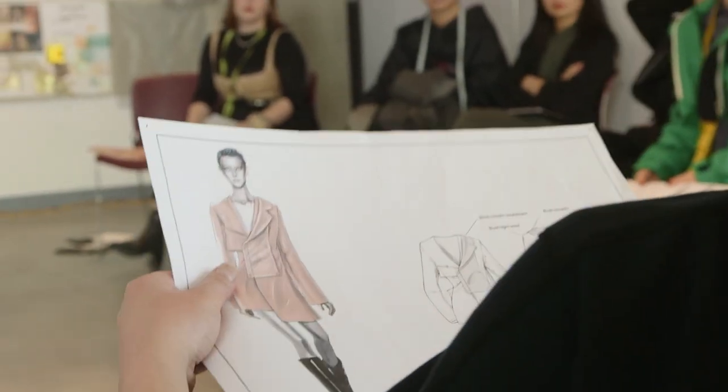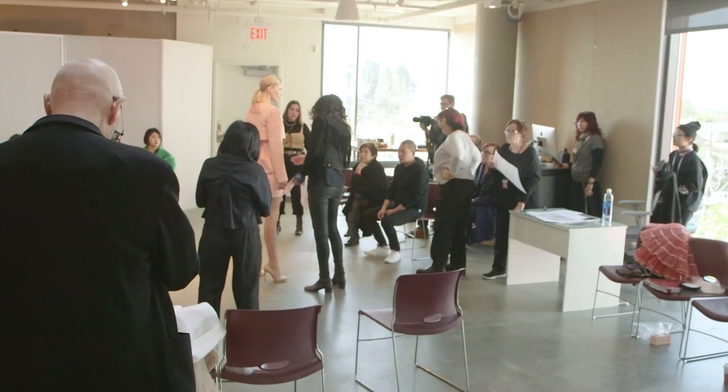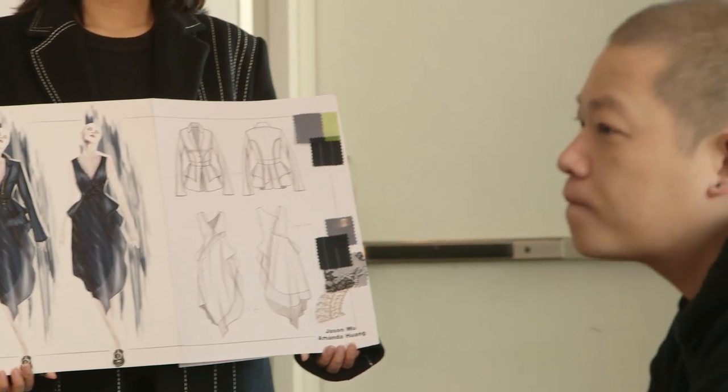I always felt the fit and look of a policeman's uniform didn't relate to a woman's body. It mainly had to do with the choices made. I felt there were many more options where they could look professional and civic.